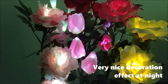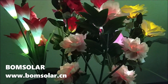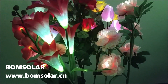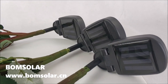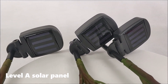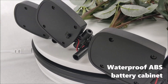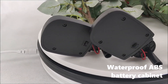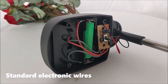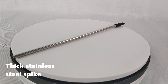Very nice decoration effect at night. Level 8 solar panel. Waterproof ABS battery cabinet. Standard electronic wells. Six stainless steel spikes.